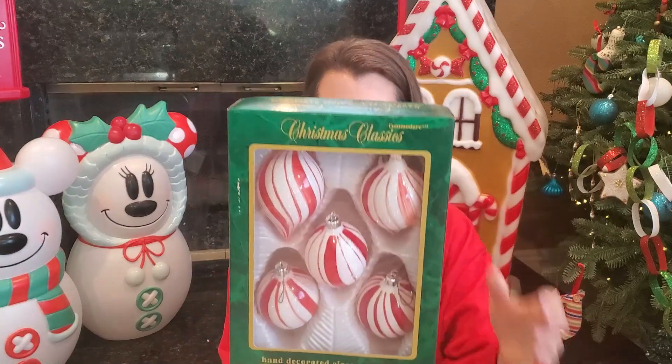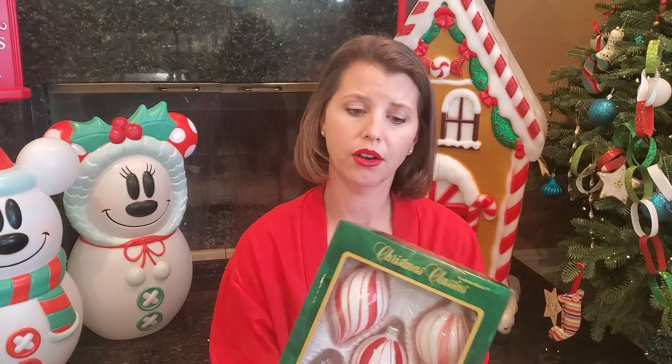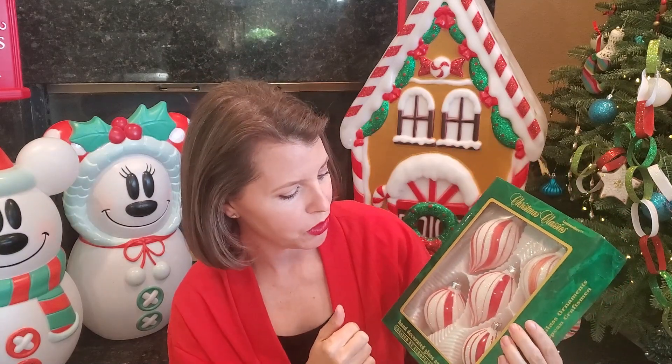Then I found these — they're probably a little bit newer, but I love them. They look like big old peppermint candy canes. European craftsmen. I didn't think these were glass, but yes, they are glass. Probably didn't know that when I picked them up, but I still would have gotten them because they're so beautiful.